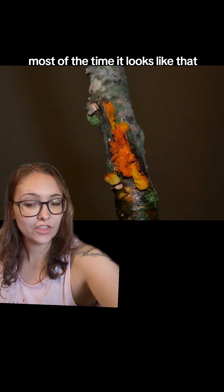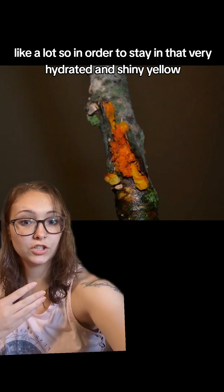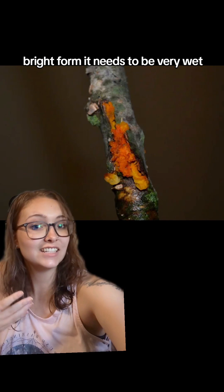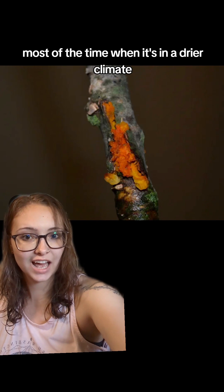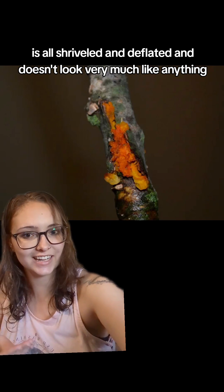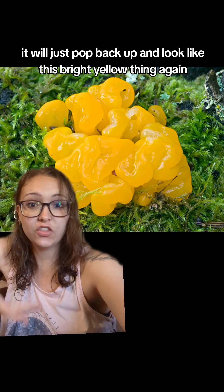Most of the time, it looks like that — that is what happens when it dries up, because these fungi like a lot of moisture. So in order to stay in that very hydrated and shiny bright yellow form, it needs to be very wet, so it only really looks like that after it rains. When it's in a drier climate, it's all shriveled and deflated and doesn't look like much of anything. However, once it gets rehydrated after a rain, it will just pop back up and look like this bright yellow thing again.